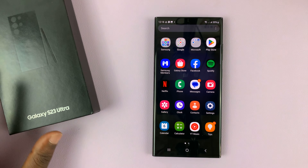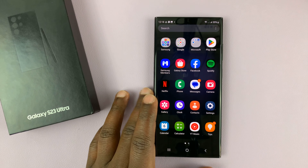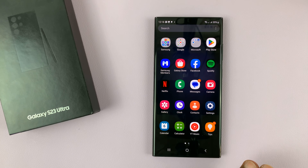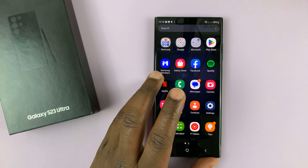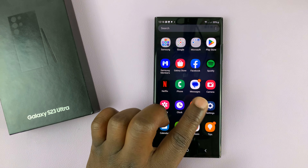I have the Samsung Galaxy S23 — this one is the Ultra — but I'll be showing you how to perform a factory reset on the entire Galaxy S23 lineup. First of all, back up any data that you haven't backed up yet, and then to factory reset, simply go to Settings.